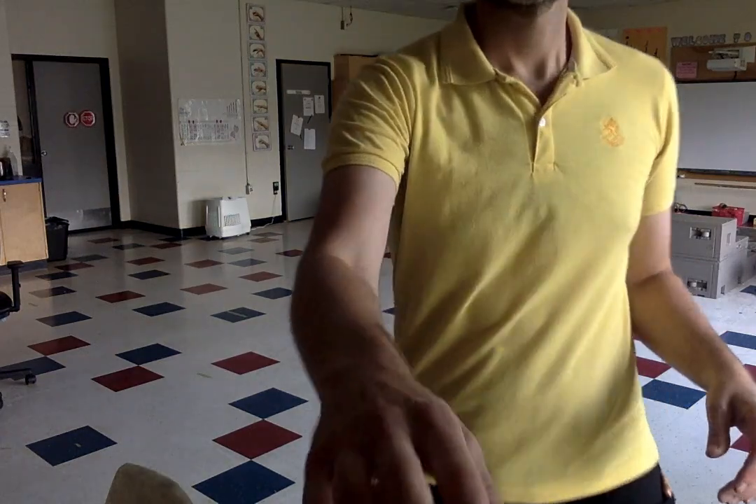Break it down. Break it down. Break it down. Hey. 3, 4, 5, 6, 7, rest.